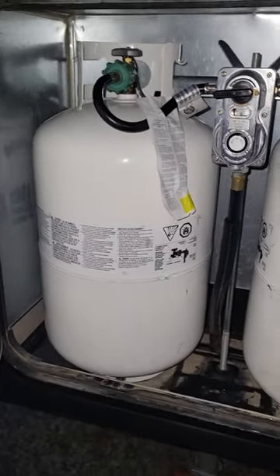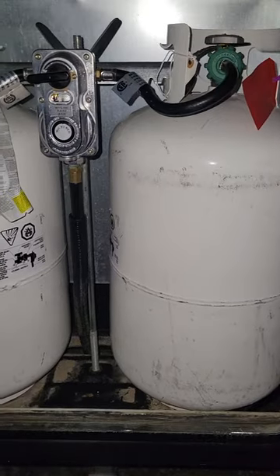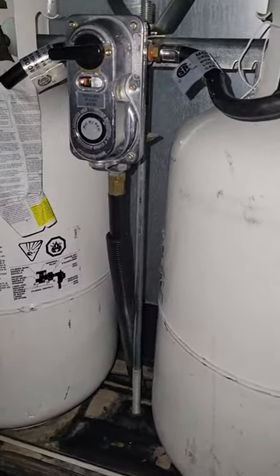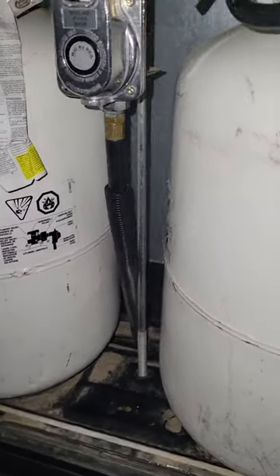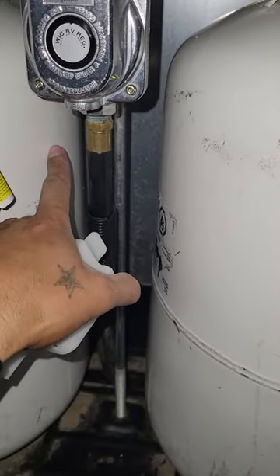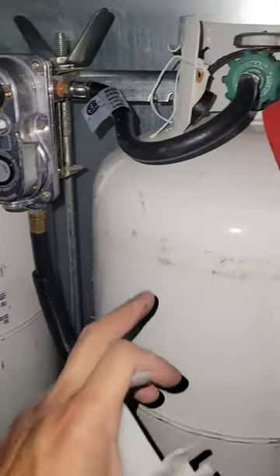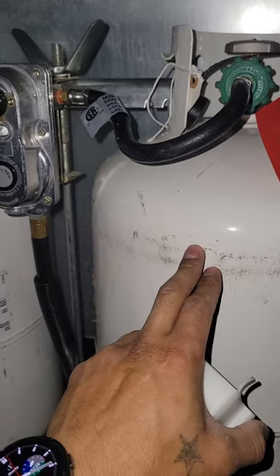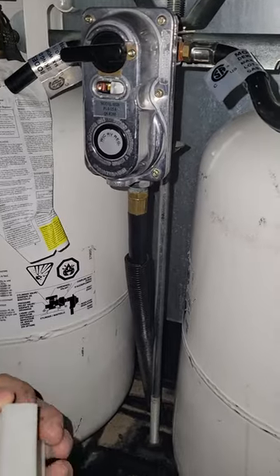I want to make a quick video on something that happened to me the other day. There was no content about this on YouTube that I found - this is more of a friend that was able to tell me what to do. I think I still got a small little leak anyway. What happened was this one ran out of propane and I just left it like that - we left the house for a while.